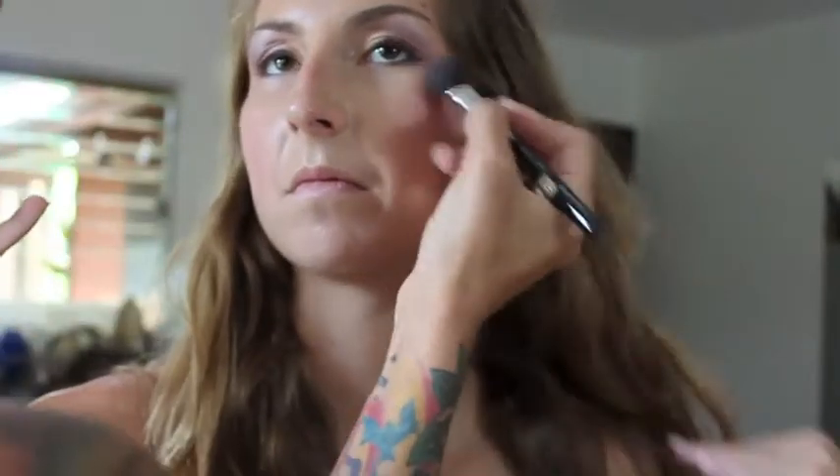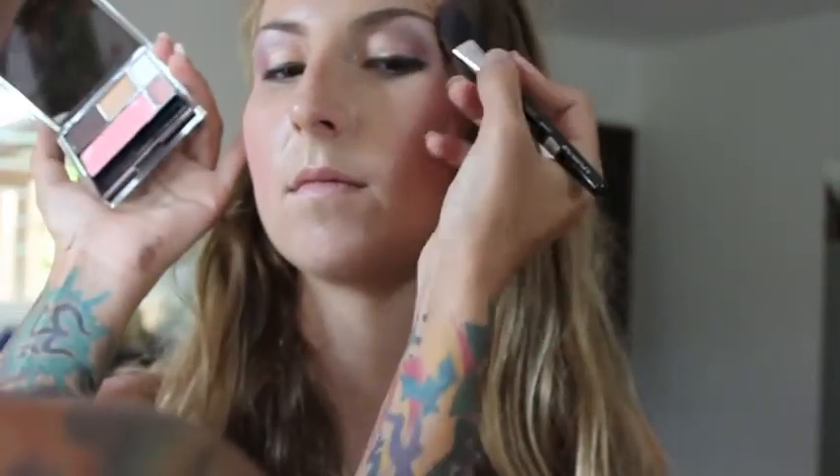Use a peachy blush from the Sunset Gold Palette and blend from above the cheekbone and down onto it. This adds a little bit of drama, but still keeps it fun, girly, and fresh.